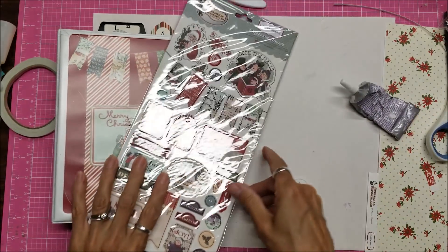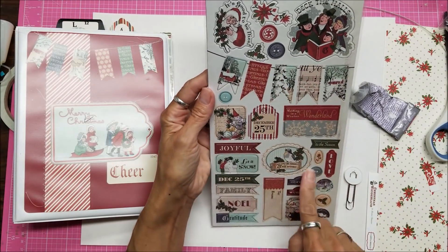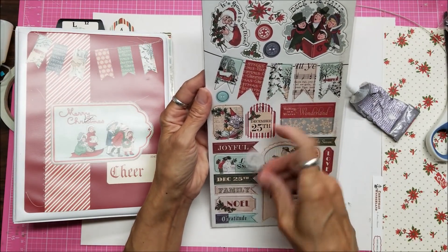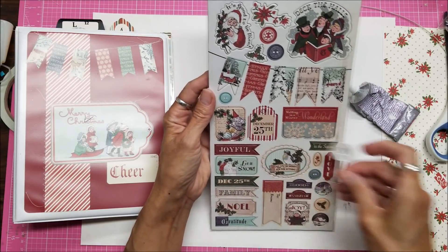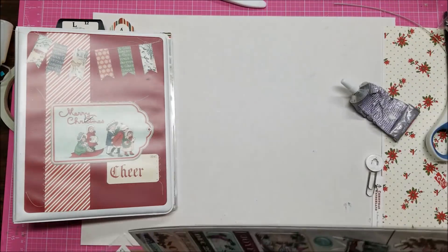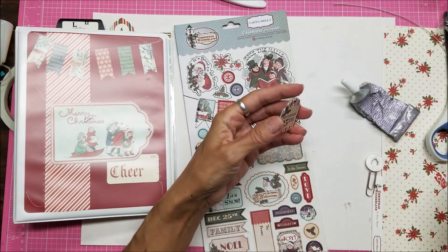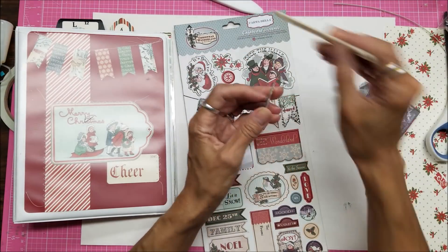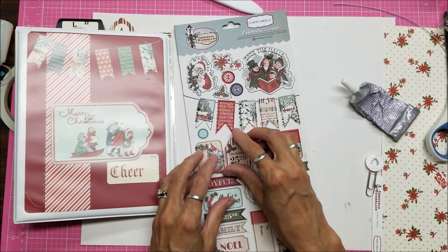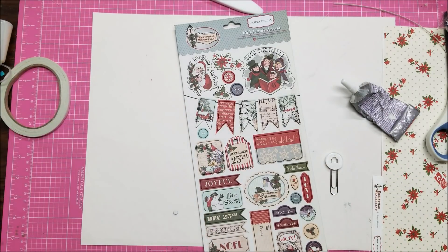My thought is to use one of these designs here — oh, that would be really good for the actual Christmas day page. I set that down there temporarily while I figure out what I want to put behind it, so I have to think here.